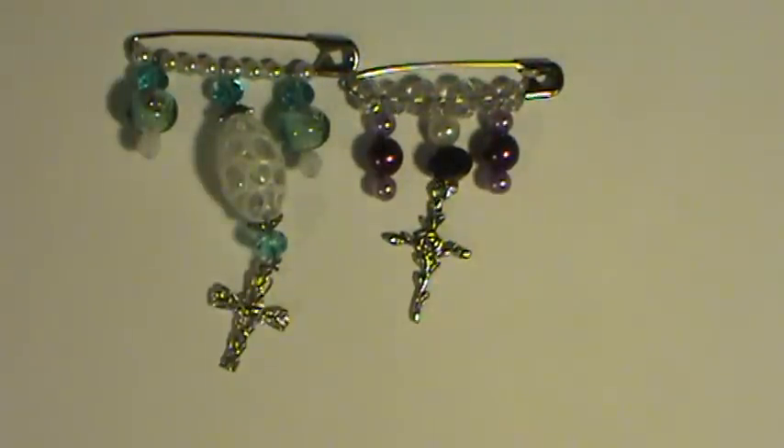I just wanted to share with you the ones that I finished. Let me know what you think, guys. Thanks for visiting me and happy crafting. Bye.